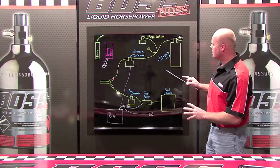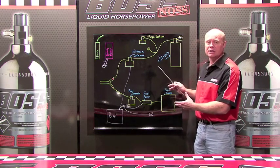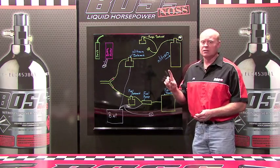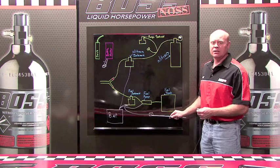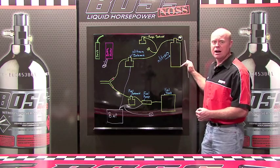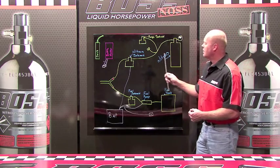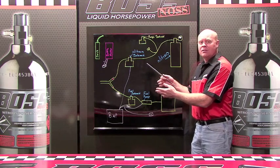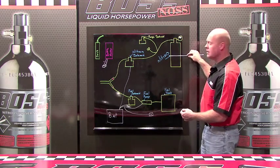Let's talk about some of the ways that people have struggled trying to inject nitrous into their engine using this method. The number one struggle is the pressure in the nitrous bottle. As soon as you activate your nitrous switch and open these solenoids, and that nitrous starts to move, the pressure starts dropping. As that pressure inside the bottle drops, your ratio between your fuel and your nitrous starts to fade, meaning that your nitrous spray becomes weaker and weaker.